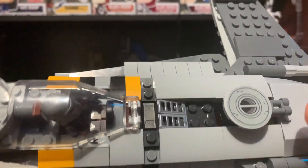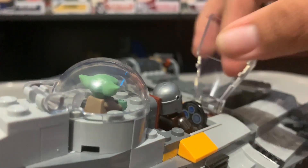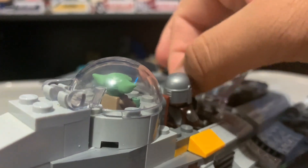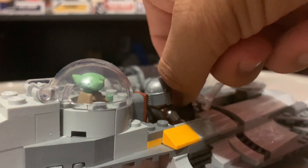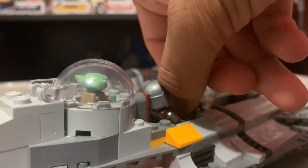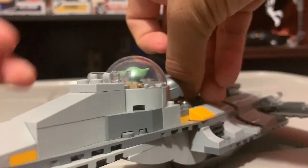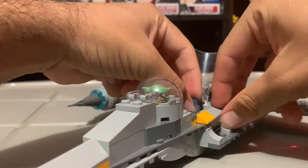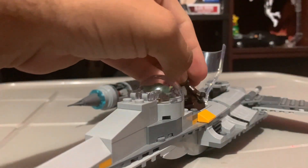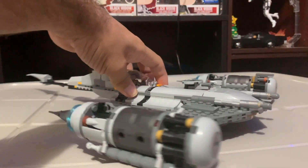Let's look at the stickers. The set includes a couple — one here, another over here, and one more for Din's little computer radar panel. I would say they did the sticker right, but I would have preferred a printed control panel rather than a stickered one. Almost everybody hates stickers because they're a pain to apply, especially without a brick separator — it's nearly impossible.